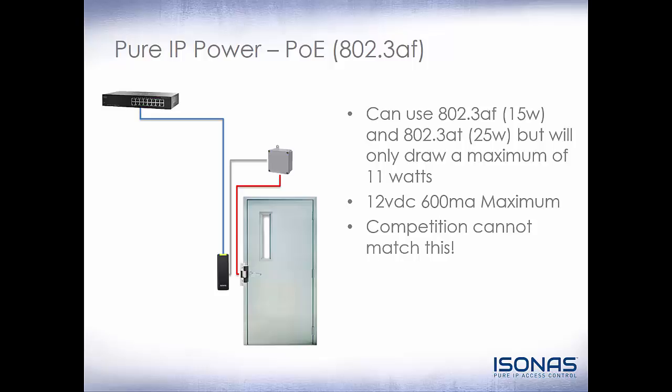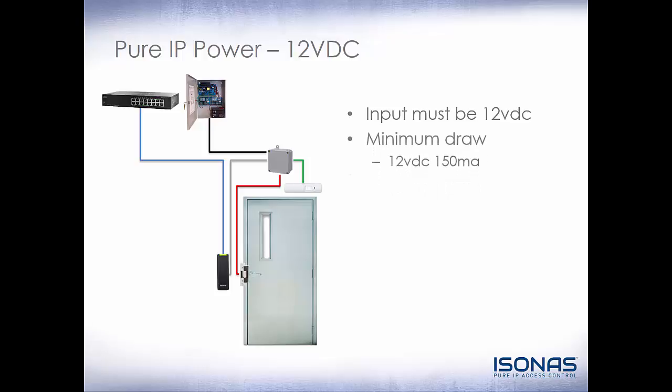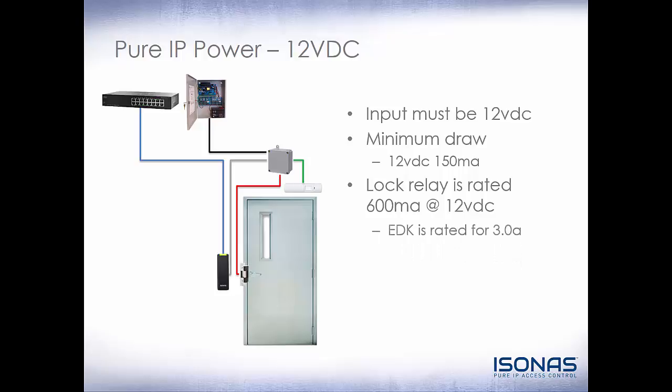The competition cannot match this. They'll claim to have higher power outputs, but there will be an asterisk next to it, saying that you have to then deduct your proximity reader, controller power, and other things from that power, which then brings it under the 600 milliamps. You can also use this to power other 12 volt DC devices out at the door, like request to exit motions. When you need additional power, you can also power these by 12 volt DC from a power supply either at the door or back in a network closet. The input must be 12 volt DC — the RCO3 could accept 24 volt DC under certain circumstances, but the RCO4 cannot accept 24 volt DC at all. The reader controller has a minimum draw of 12 volt DC 150 milliamps. The lock relay is rated at a maximum of 600 milliamps at 12 volt DC. If you need additional power, even at 12 volt DC, you will need to use an EDK with the system.